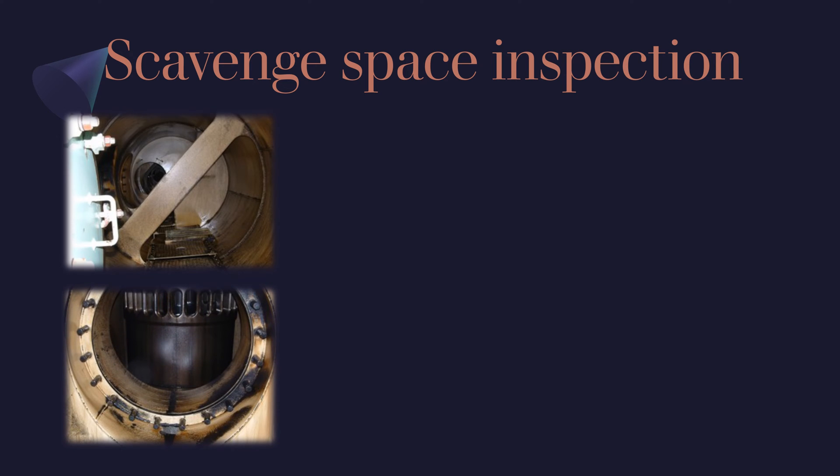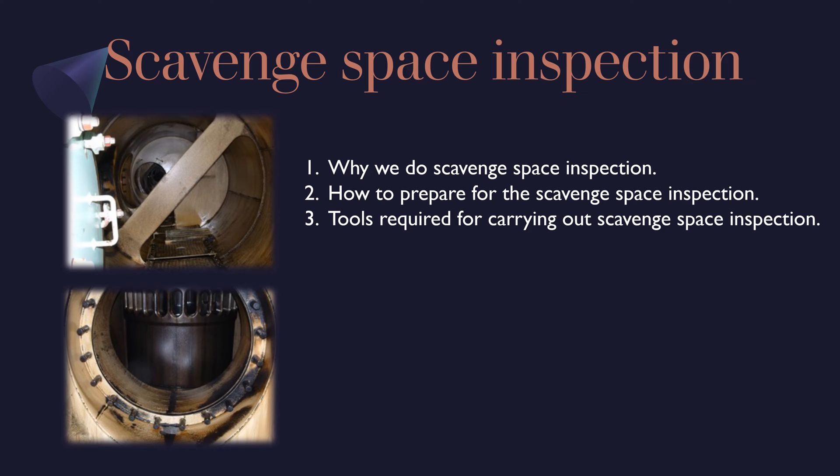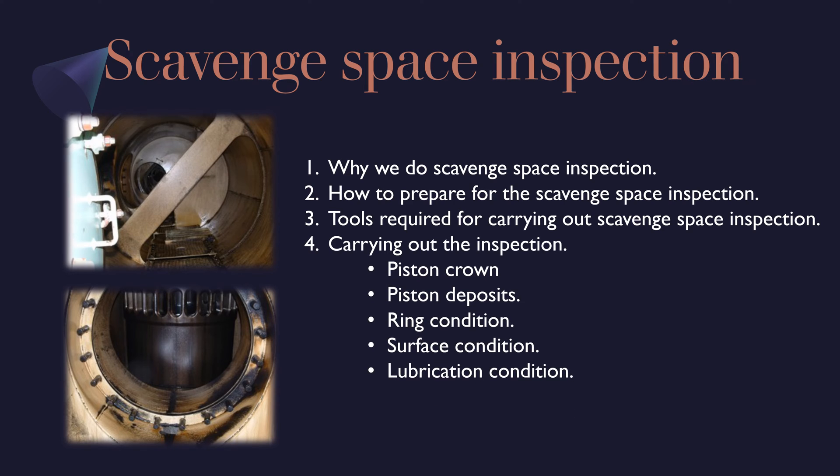On a two-stroke crosshead engine, regular inspection of the scavenge manifold should be carried out. In this video we will discuss: why we do scavenge inspection, how to prepare for scavenge space inspection, tools required for carrying out scavenge space inspection, carrying out the inspection with a couple of important areas to check, and finally how to take proper photographs in scavenge space.